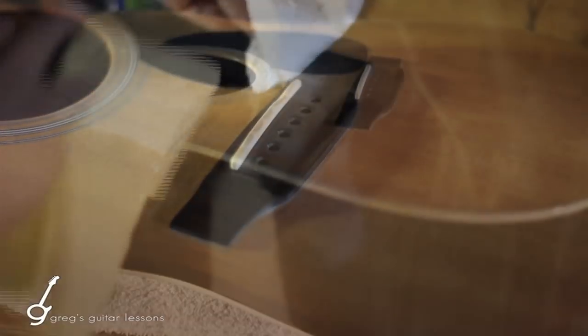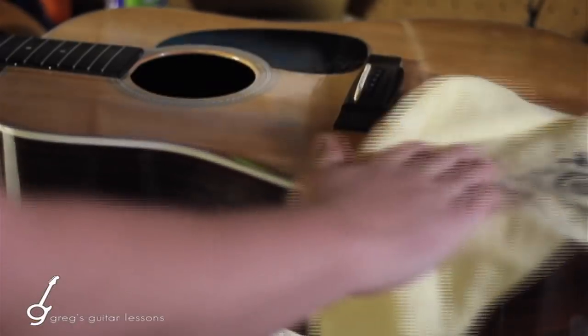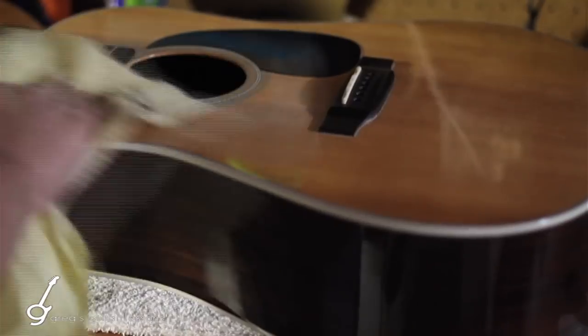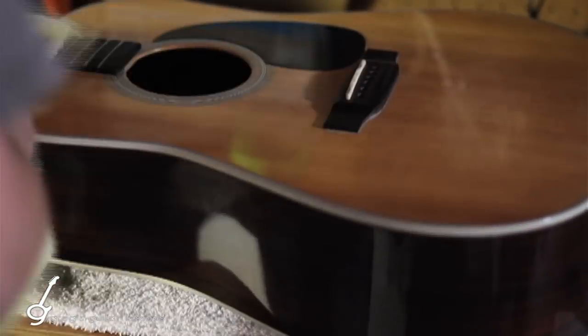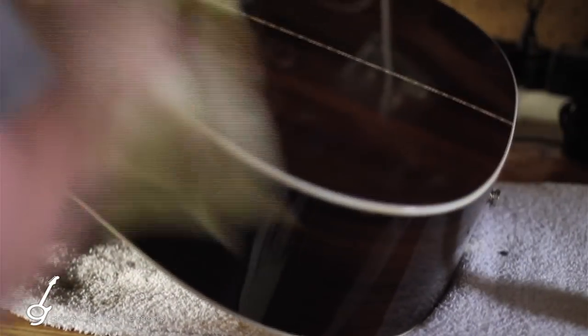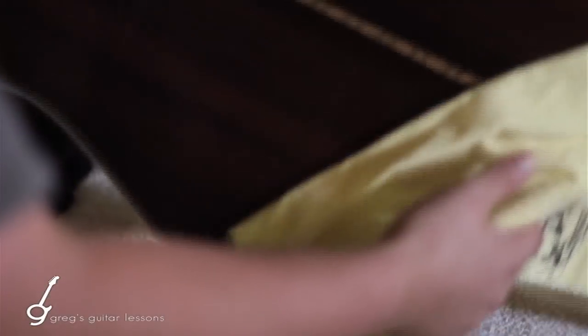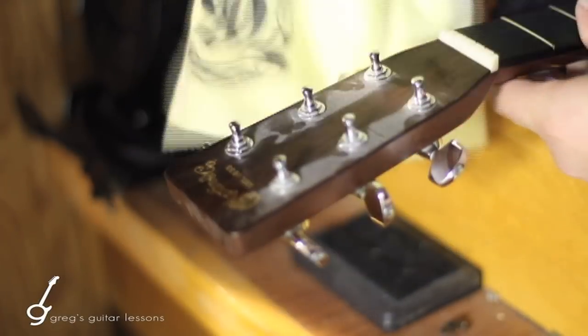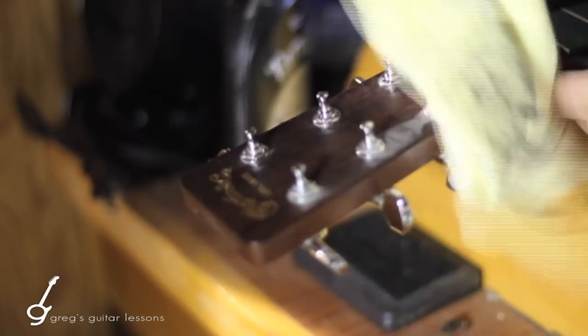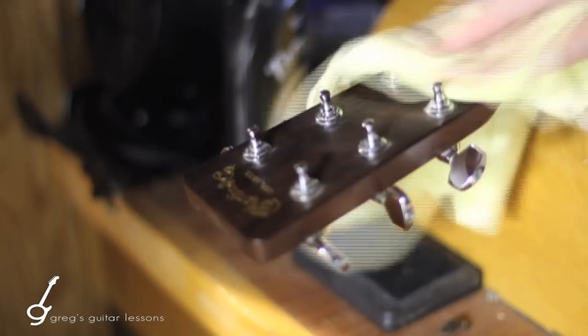After applying the oil, I'll usually polish everything since the strings are off and I can get into all the places I couldn't normally reach — behind the bridge, by the sound hole, by the tuning pegs — to get all the dust that's accumulated. This is a good opportunity to do it, especially since when you use the steel wool, you'll get a little bit of steel wool dust or shards as a result of the pressure you're using to polish the frets.